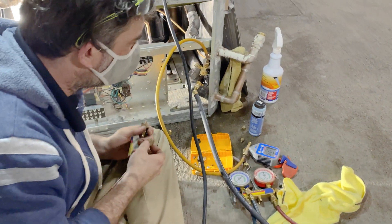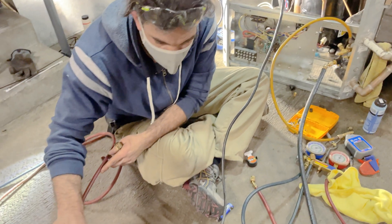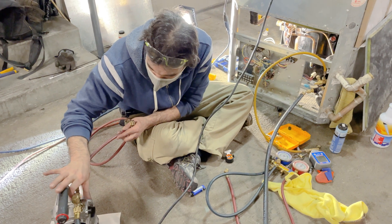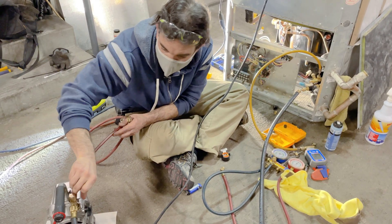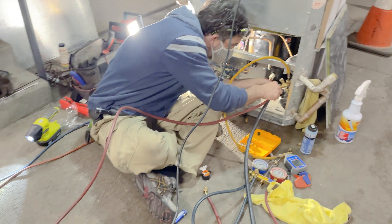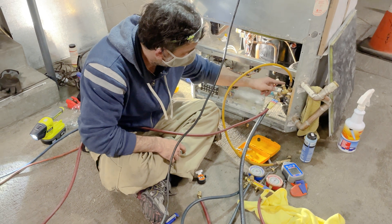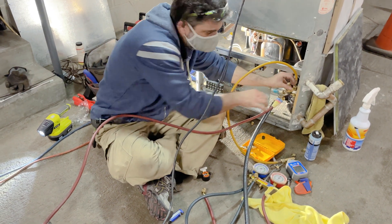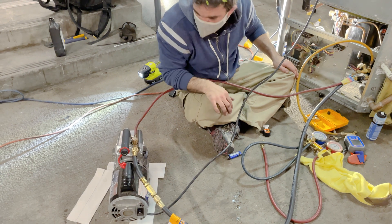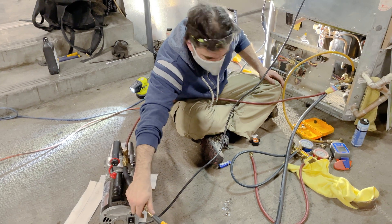I'm having a hard time bringing the liquid side down — it won't go below a thousand microns. The suction side will go down but the TXV is giving it problems. So I'm going to have to pull from both sides. This is not the optimal setup — I hate not having the right tools for the job — but I'm going to do what we've got to do to get this vacuum properly. I've got another core removal tool and a shut-off right here. Got all my valves closed, turn on the vacuum pump, and we're going to open our valves on both sides.